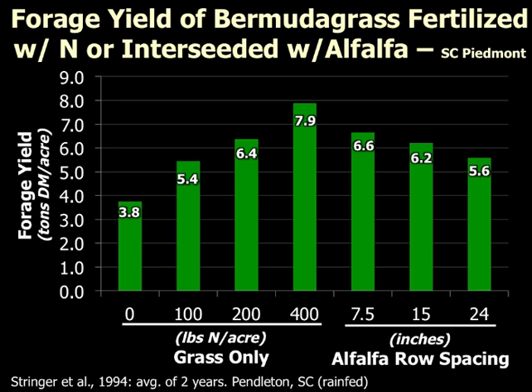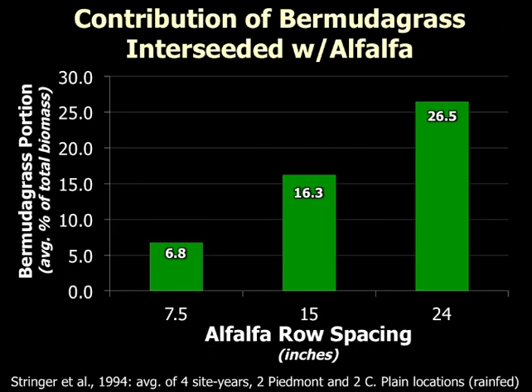Row spacing was discussed with summer annuals, but it can also be important with alfalfa and Bermudagrass. What I've generally been telling our producers is to go with about a 15-inch row spacing to leave a little gap there for the Bermudagrass to grow through. That would probably be a fair statement to say about fescue as well. Especially if you're trying to get that Bermudagrass to survive underneath the alfalfa, you really need to spread that row spacing out a little bit.